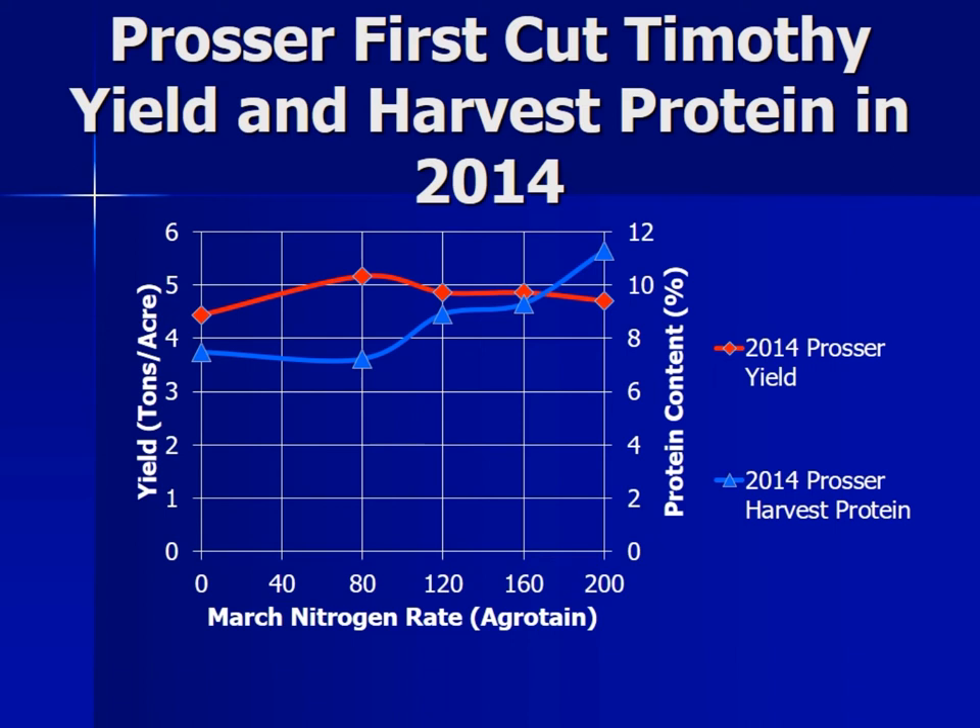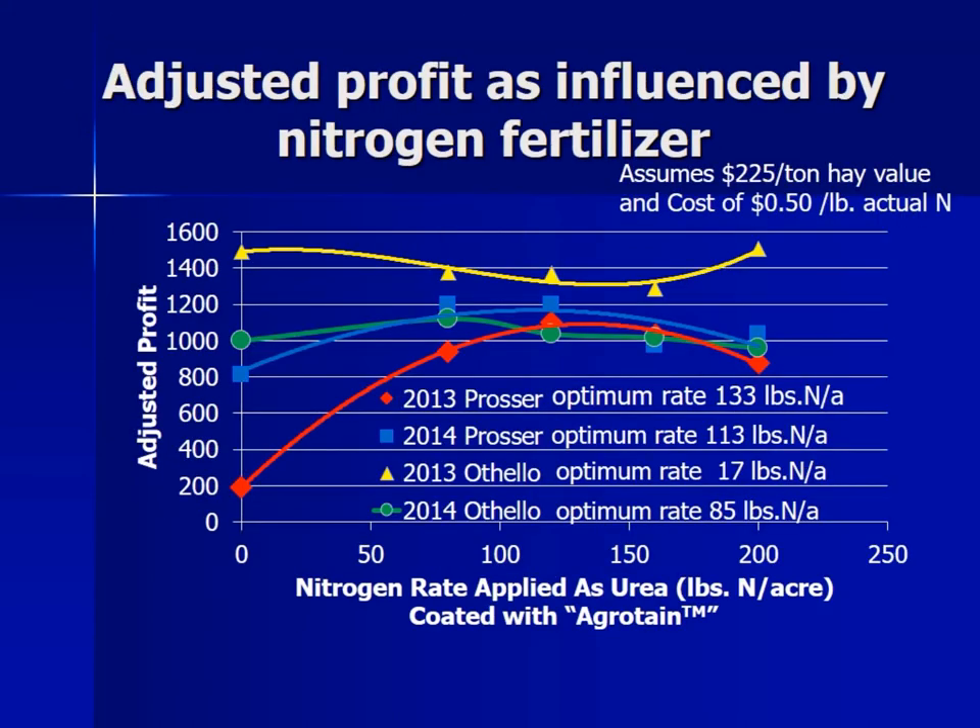Now let's talk about what farmers like to talk about — profit. Assuming $225 per ton for Timothy first-cutting hay and urea with agritain at 50 cents per actual pound of N, the optimum economic rate varied from 17 pounds to 133 pounds depending on the year. So that was the optimum economic rate.